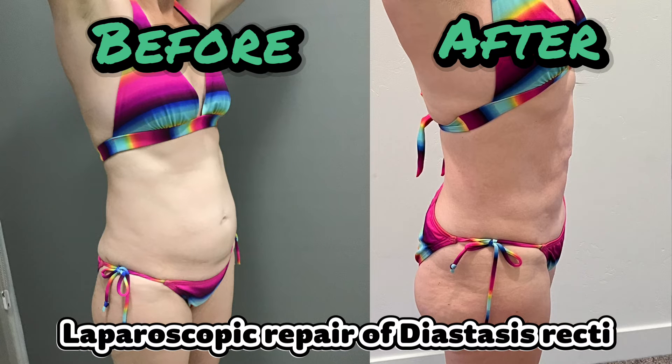Not only does this operation address the anatomical abnormality of the diastasis recti, but it also serves to tighten the abdominal wall, reducing the abdominal bulge with minimal pain, quicker recovery times, and less scarring. This procedure is particularly well suited for patients experiencing an abdominal wall bulge with minimal excess skin.